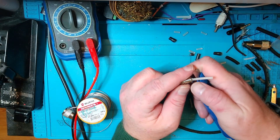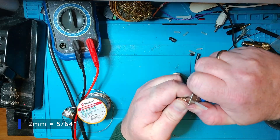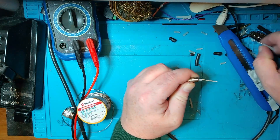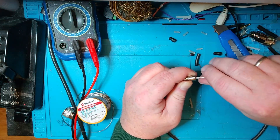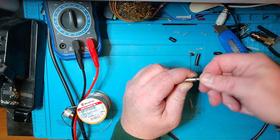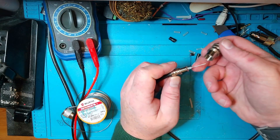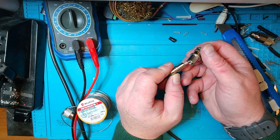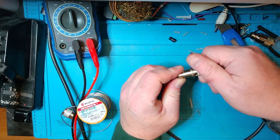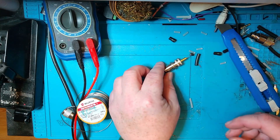Then you're going to leave a couple of millimeters between the adapter and where you take the dielectric off, leaving the center core open. Twist the center core — make sure you twist it good so there are no loose strands. Then you're going to pull this through and screw everything together. This is a little bit long; we'll leave it long for now and then we'll cut it.